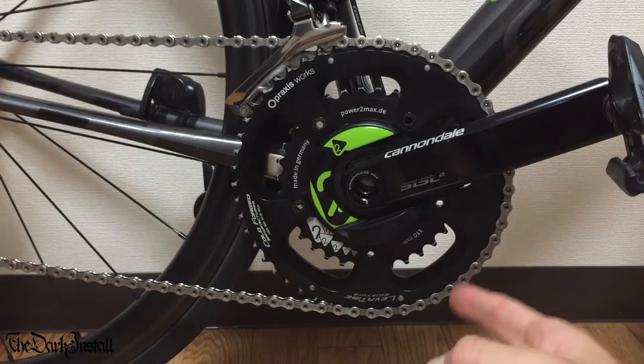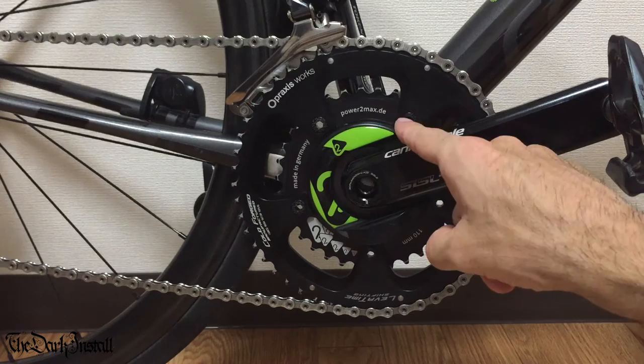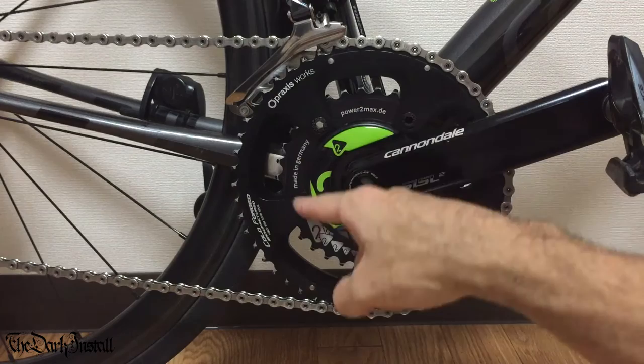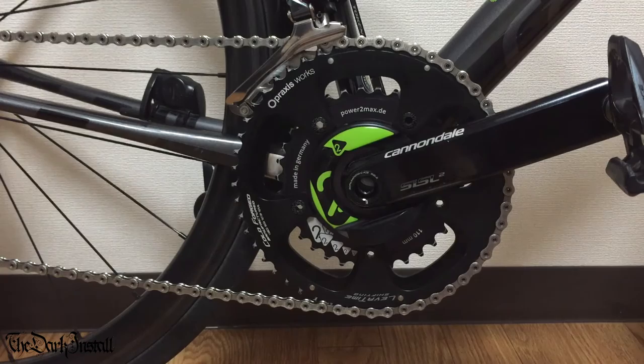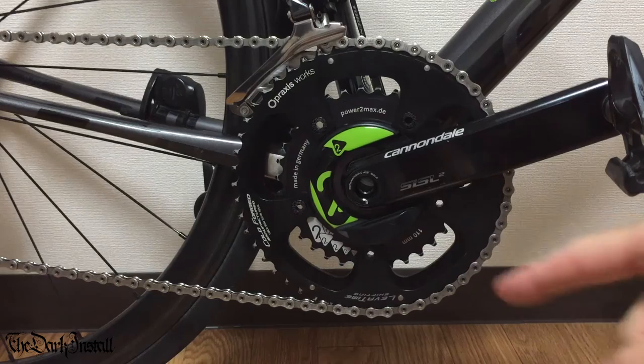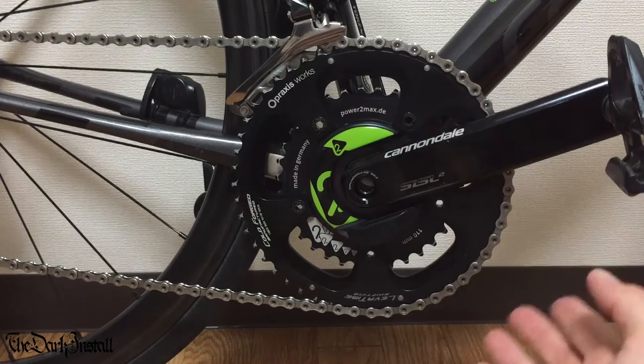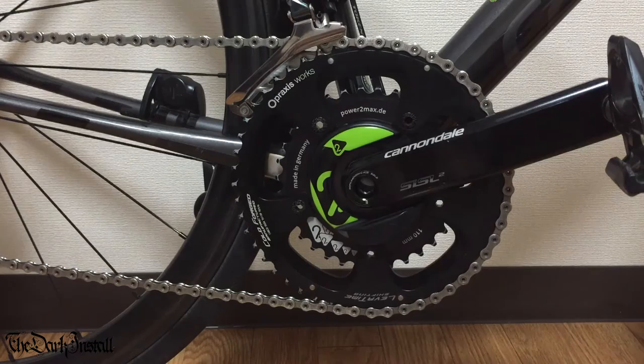I've had absolutely no issues with creaking and it hasn't come loose at all - I've literally just forgotten it's there, which is the sign of a good product. For fitting, I used KCNC chainring bolts torqued to 9 Newton meters and haven't touched them since. I also use Praxis Works chainrings - before I was on the Cannondale Spider Ring, and these Praxis rings aren't quite as good for shifting, but I'll do a separate review for that. The actual power meter itself has been completely perfect.